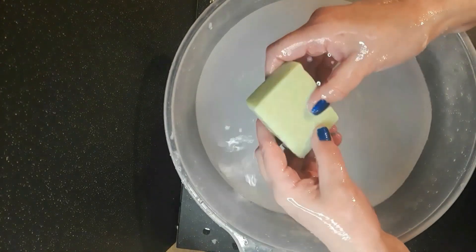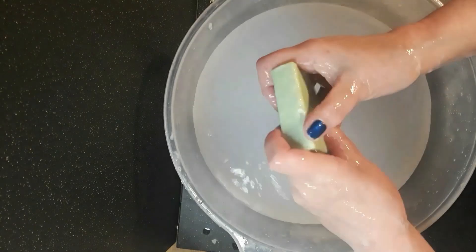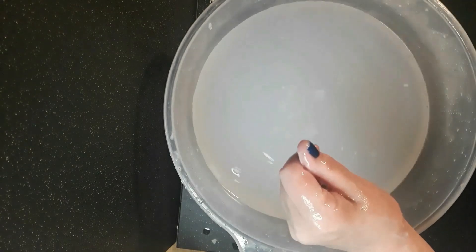My hands did feel lovely and soft when that sliminess wore off. I'm looking forward to seeing how this does after it's cured for a while. Right, that's 100% cocoa butter soap. Thank you for watching and I'll see you again later. Ciao, ciao!